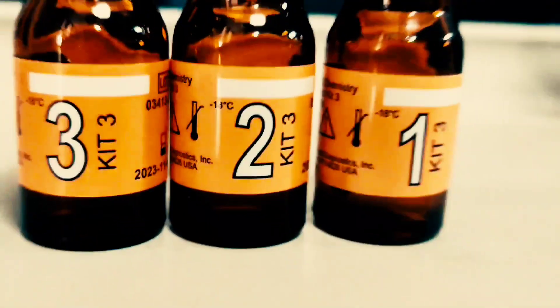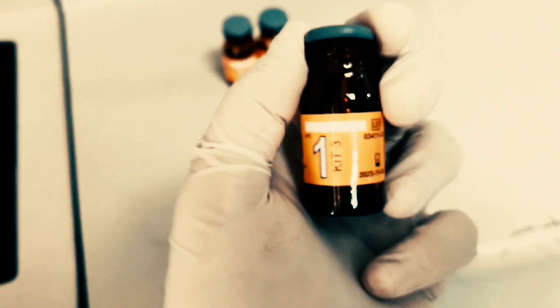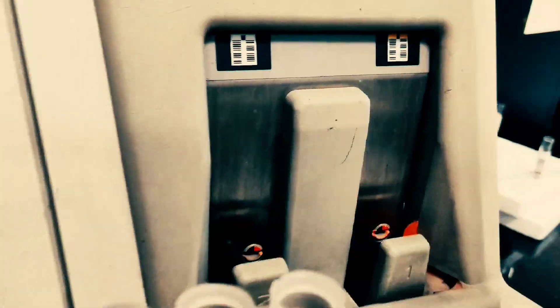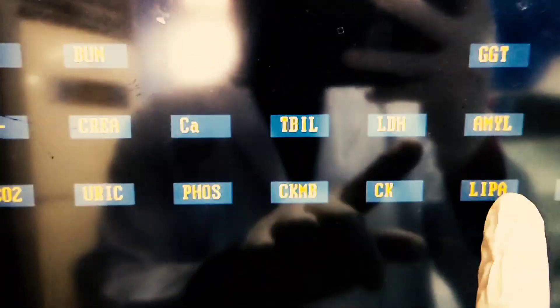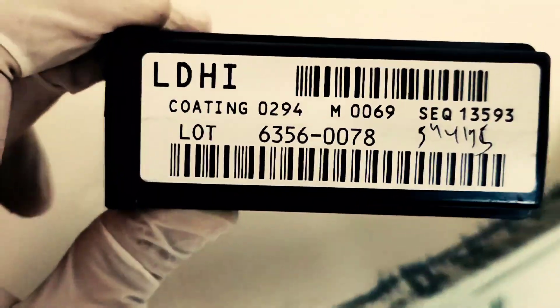Hello everyone. Welcome to the lab medicine. Today I will show you how to perform calibration in the Vitros 350 chemistry analyzer. First, go to the cartridge handling and then click on new row. Do manual lot entry of the lot which you want to calibrate.